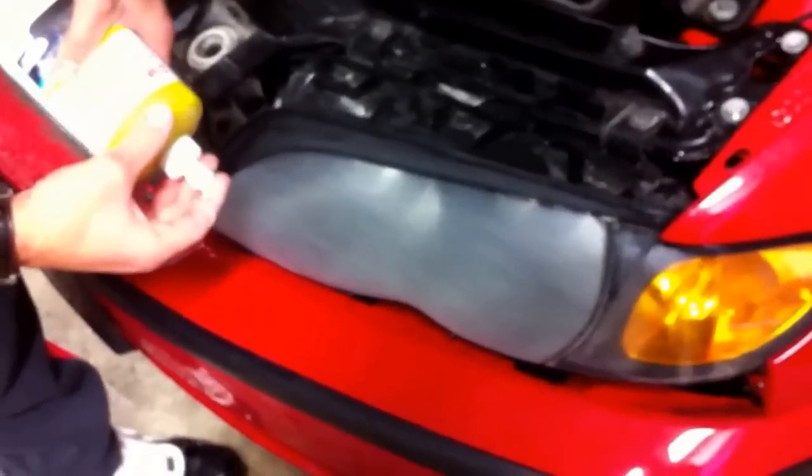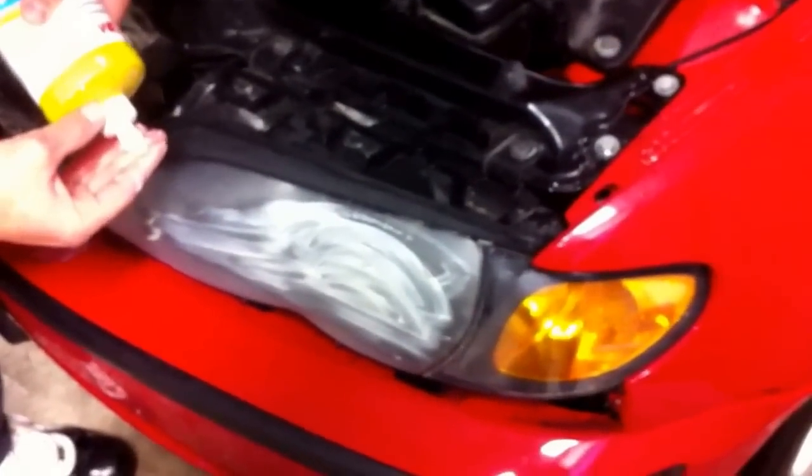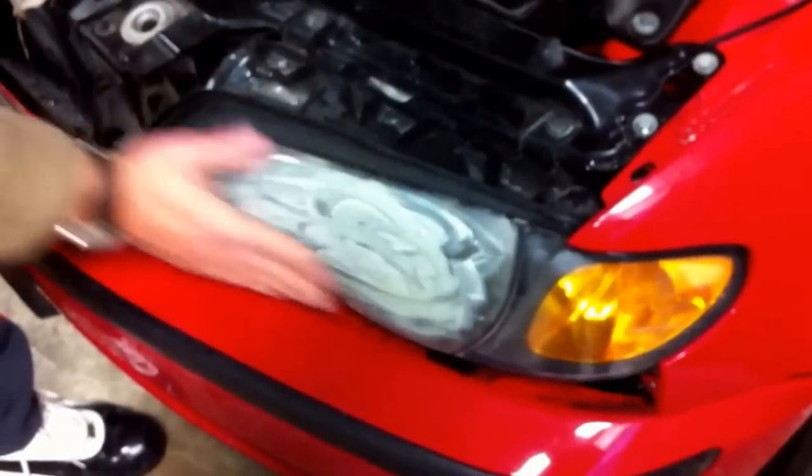Now we are just going to apply compound A to the headlight. You can use a pad — I'm just going to use my fingers. Then we are going to buff it. You probably want to be around 1700 RPMs on the buffer.